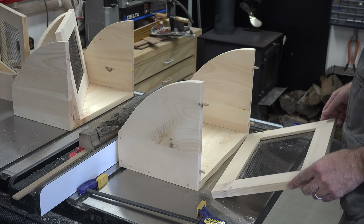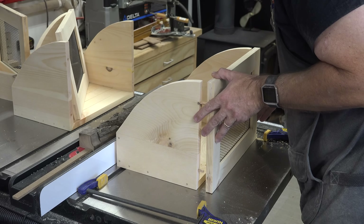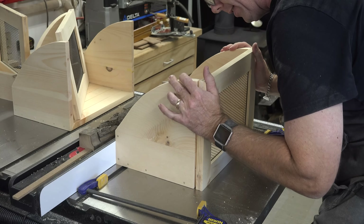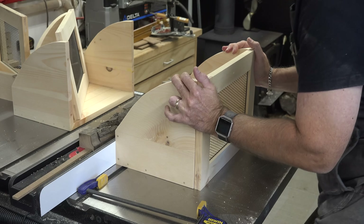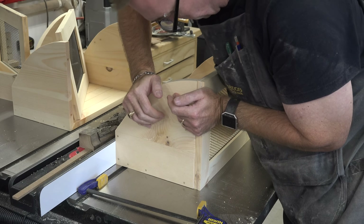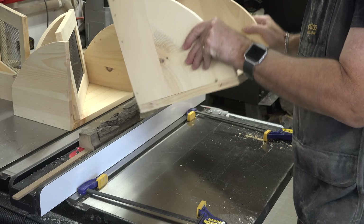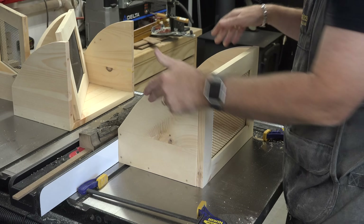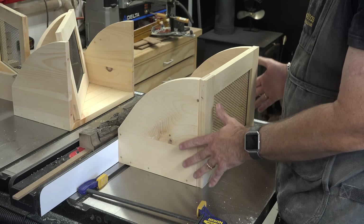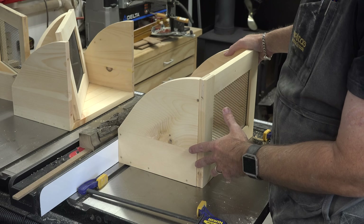If you were careful with your marking and drilling, these holes should line up beautifully. This is just a dry fit with no glue, but it holds fairly securely on its own — the clamps will pull everything in fully. I'm going to glue all three drawers now, get the face frames on, and then we'll move over to the carcass to start cutting in the hardware.